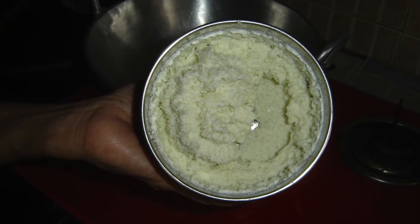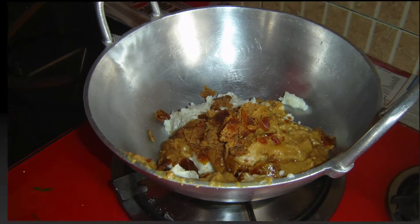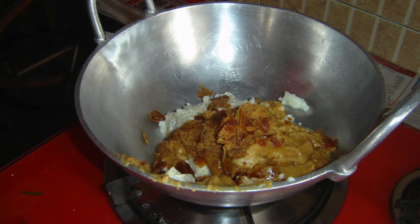Crumble the chana, add sugar and mix in a blender. Add the mixture to a heavy wok, the kind used in Indian cooking.